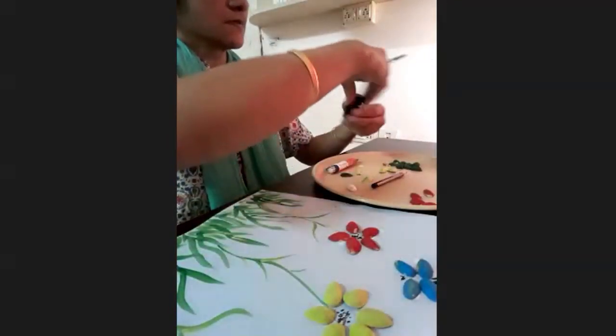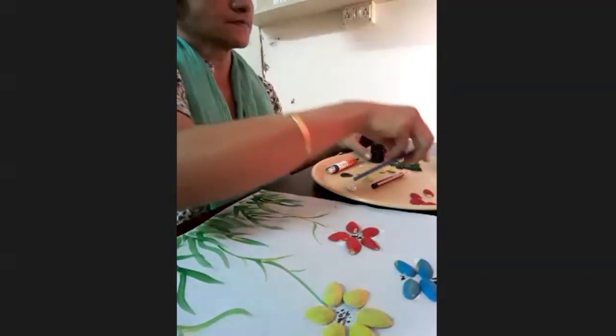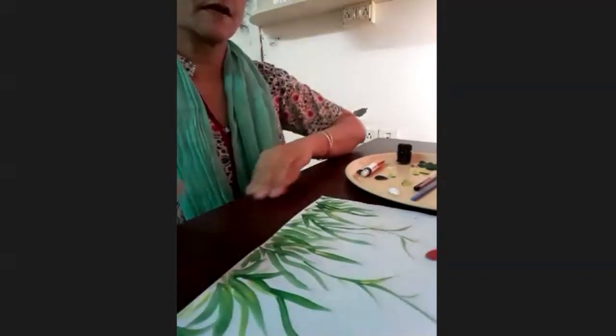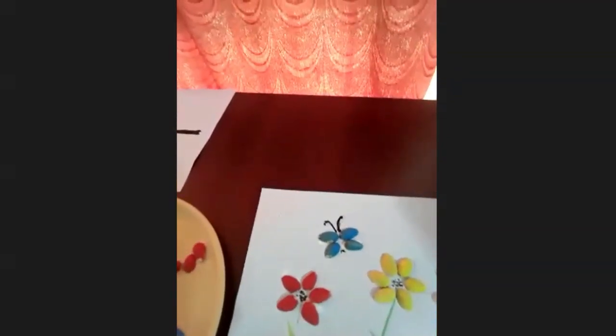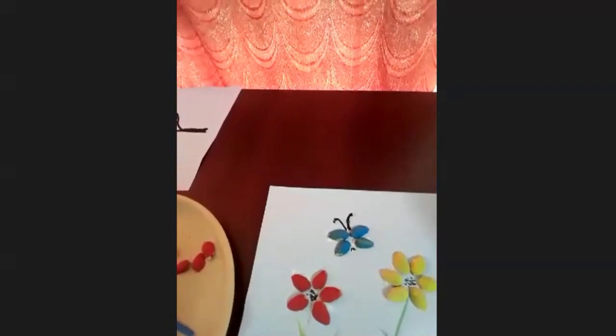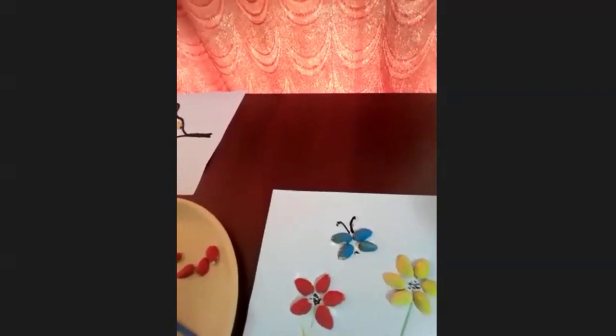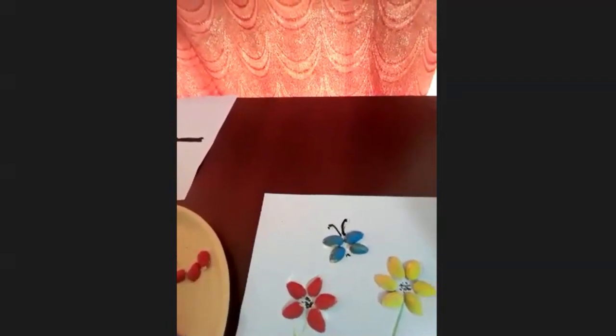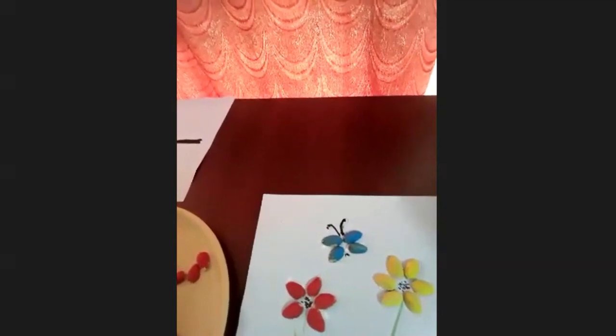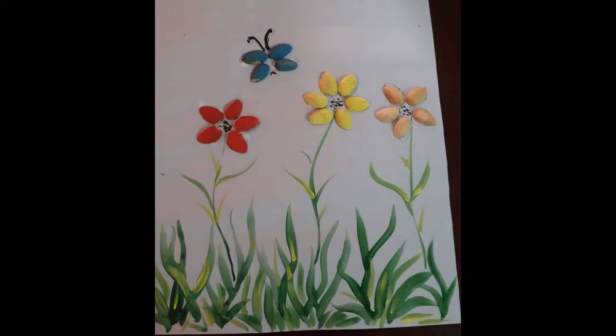That's it. Painting is ready. Artwork is ready. Whatever extra you want, you can add. I hope you liked it. Just see how it looks — this is our pista shell artwork. Children will definitely like it. Try it out. Thanks a lot for watching. Thanks a lot.